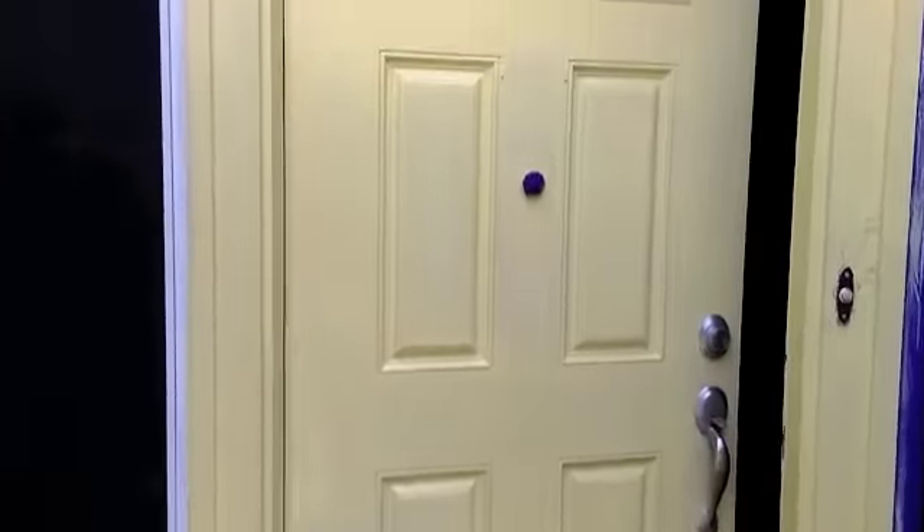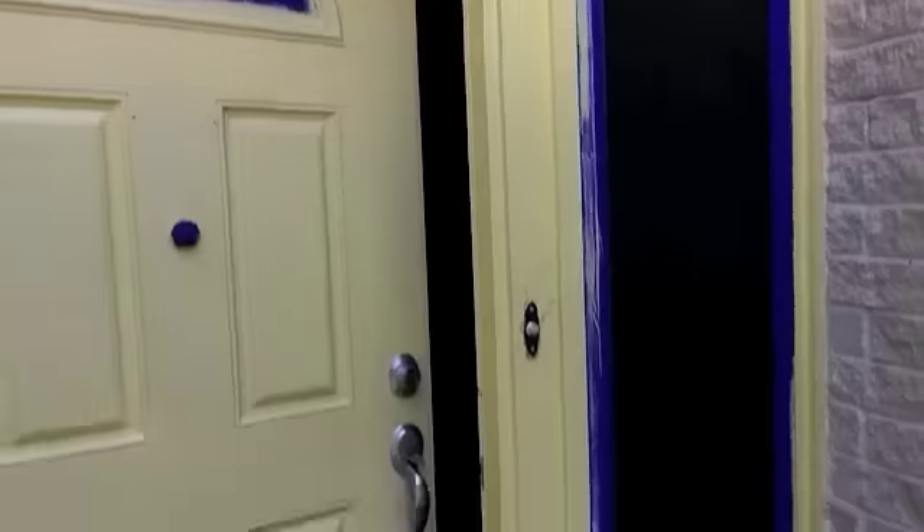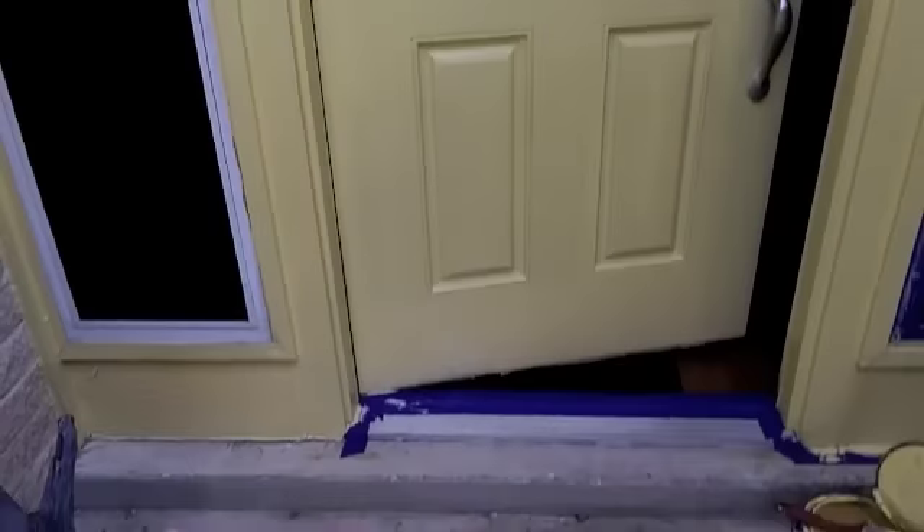I think it's going to look awesome. Alright guys, just about done with my yellow door. I've never been much of a yellow guy, but I'm telling you, this red door knocker with this yellow — man, I just don't think there's a better combination.